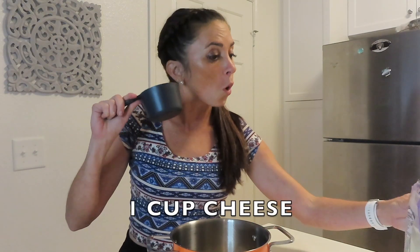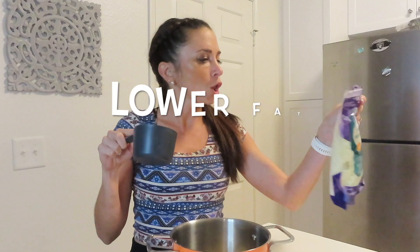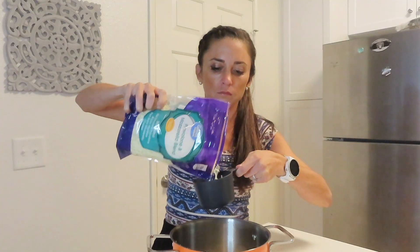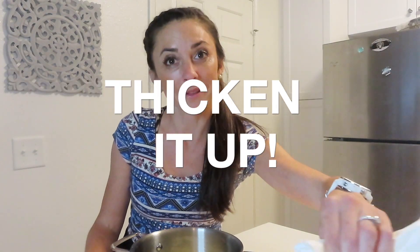Oops! Dropped all the cheese. Shoot. We're going to put one cup of our provolone and mozzarella blend, which in my opinion are a little bit on the healthier side of cheese — especially the provolone, a little bit lower fat content. We are going to add some flour to thicken it up, so we're going to do four teaspoons of flour.